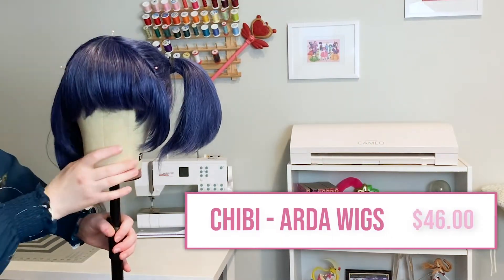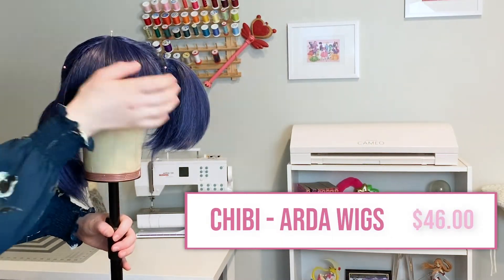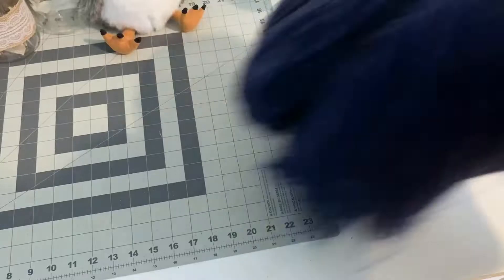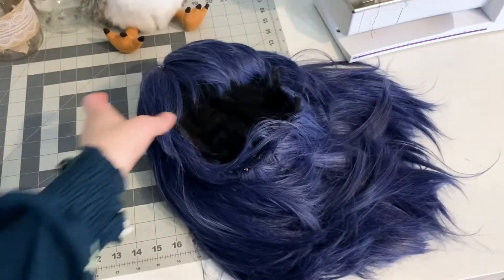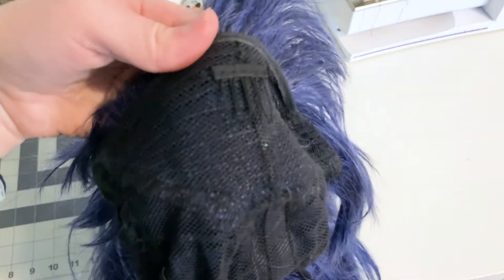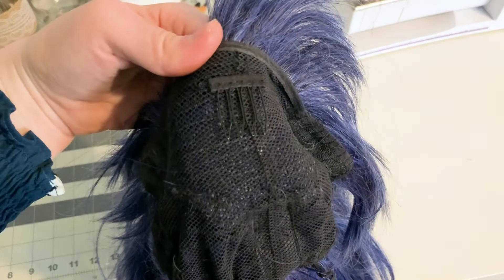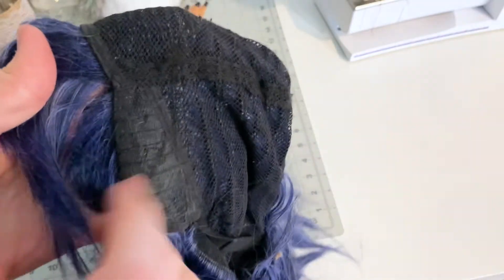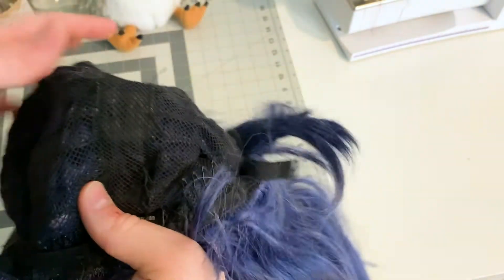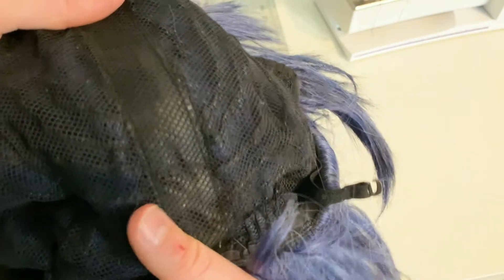Next up is the Chibi from Arda Wigs. You can purchase this wig for $46 plus shipping, and it also comes in two sizes: large and small. My wig is the color dark blue. At the front of the Chibi you'll find a comb to keep the wig from slipping. The Chibi seems to have just as many wefts in the bangs as the Gaia. Unlike the Gaia, the Chibi does not have wefts on the inside of the ear tabs. This wig also has a one-inch skin part along the back, and at the back you'll find two more combs and an Arda Wigs tag.